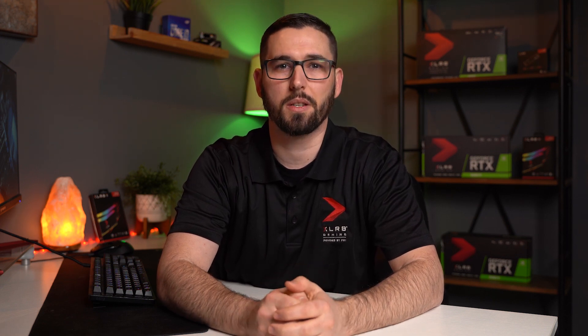We recommend you sign up to be notified when new updates are released to ensure you're using the latest version of VelocityX. Once you submit your information, click Download Now and start the installation process. The setup wizard will guide you through the installation process.